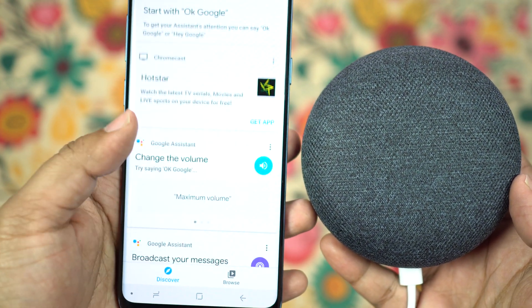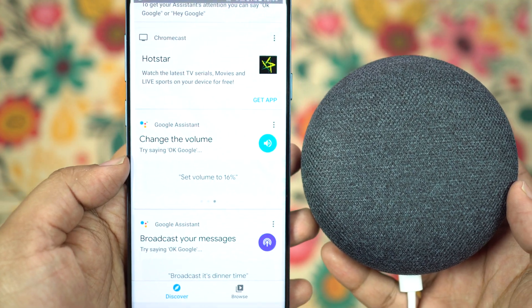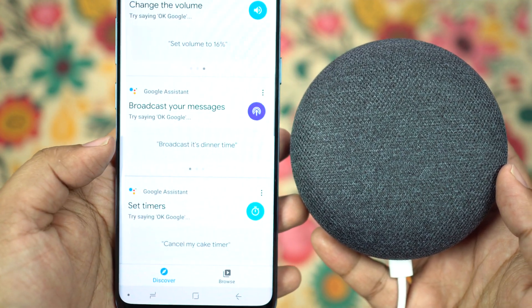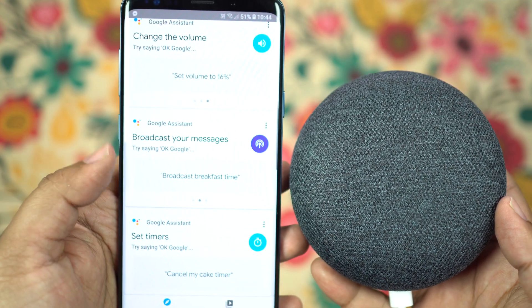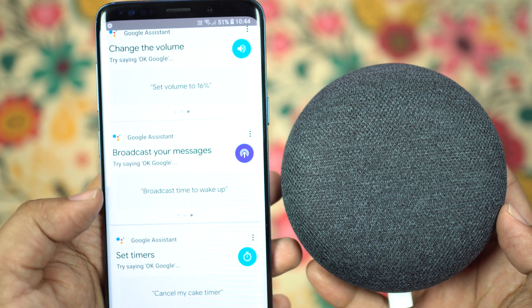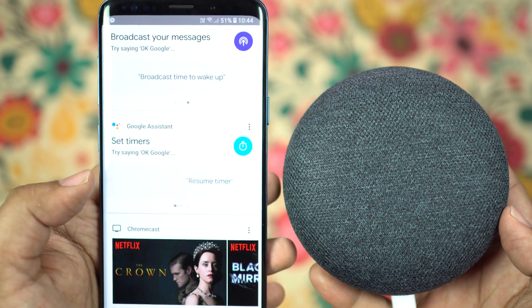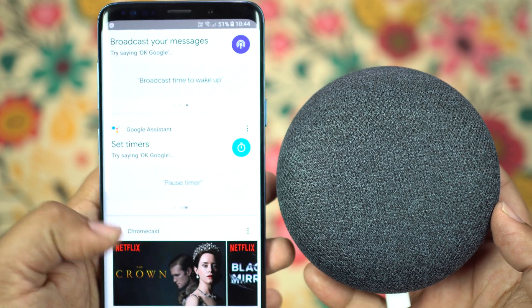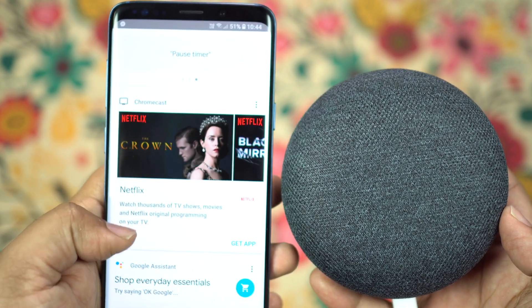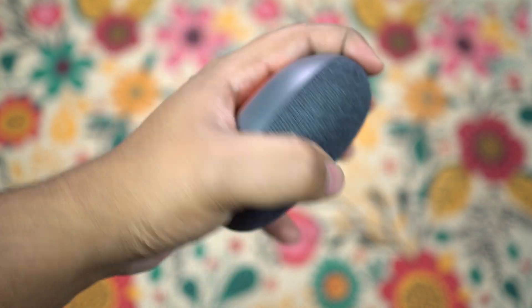I think Google Home, especially the Indian variant, is yet to mature, but it's a really fun device and it doesn't cost much — so definitely get one. Google will roll out updates for the Indian variant pretty soon and is also planning to spread more awareness about Smart Home and Home Automation to Indian users. Stay tuned, get one of these Google Home Minis, and don't fall behind.